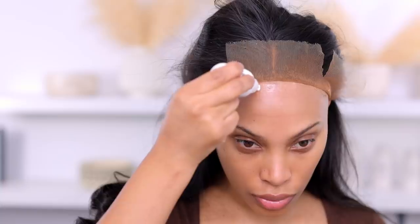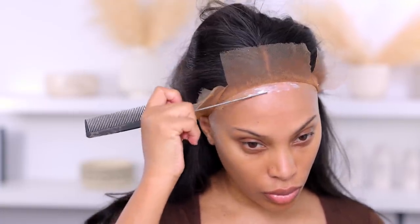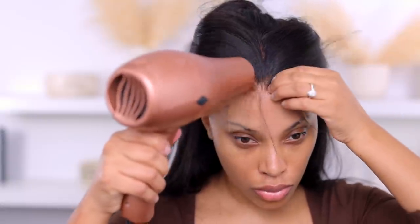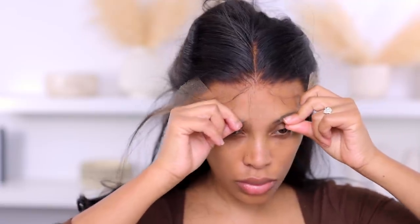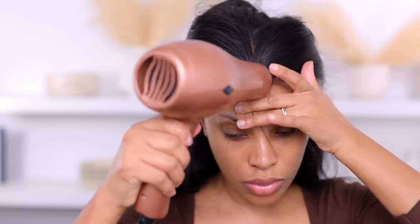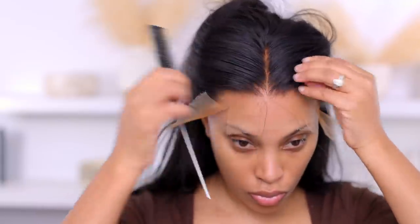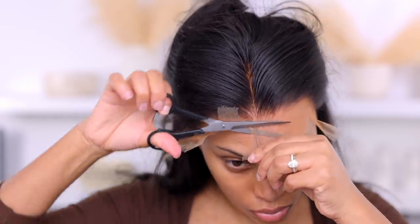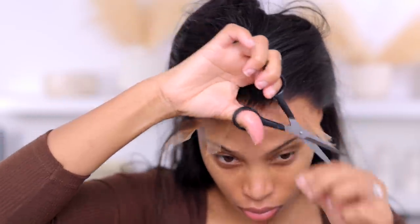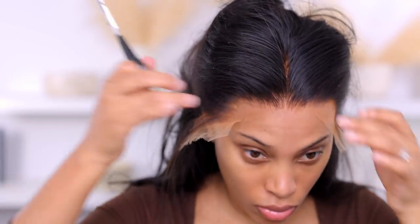I'm going in with my Bold Hold lace glue applied to my forehead. I put the wig down a little low because I don't want it too close to my hairline — I don't want it pulling on my edges. I add a couple of layers of glue, go in with a blow dryer on the cool setting, and wait for the glue to dry clear. Then I pull the lace down and melt it into the glue. This is HD lace, which melts really well and looks very natural and realistic — it's easier to melt than transparent lace.